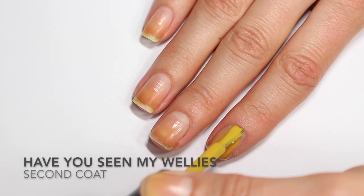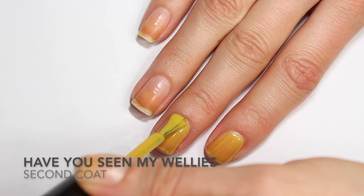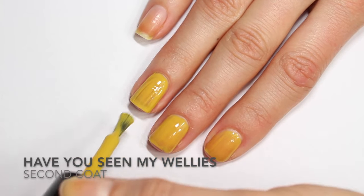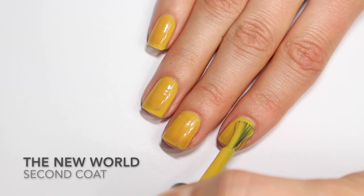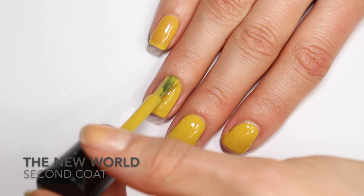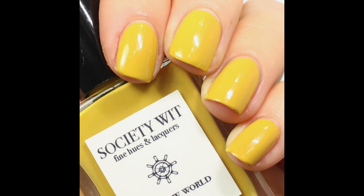The next polish is this lovely mustard that I had been wanting for so long before I got it, and I'm so glad it's in my collection. This is The New World, and it has a formula very similar to Have You Seen My Wellies. One thin coat went on a little patchy and streaky, but this second coat builds up super well. It self-levels really beautifully. It's easy to use, not a lot of cleanup necessary. It's thin enough to self-level really well but has enough body that it just stays where you put it on your nail. So this is two coats of The New World.